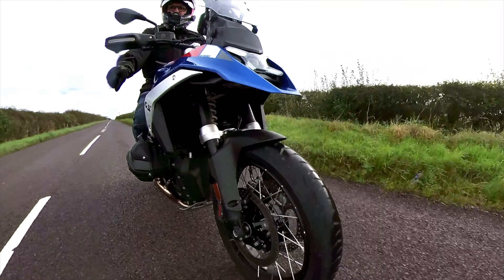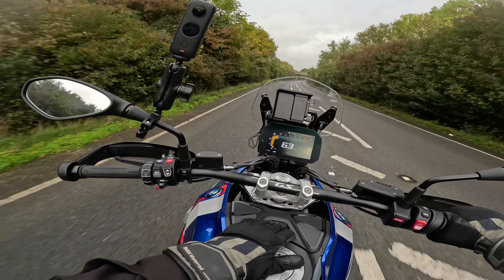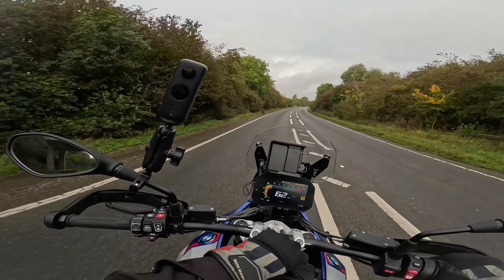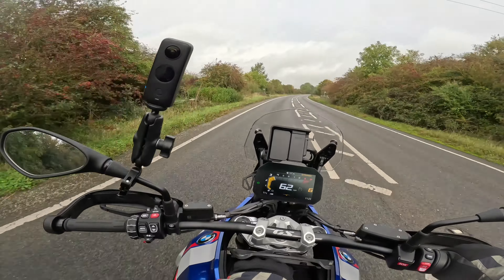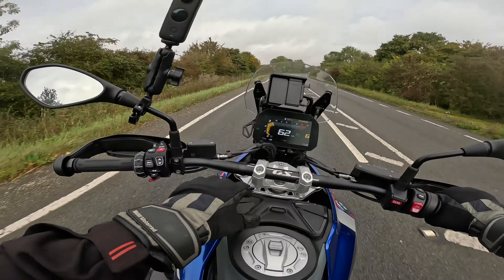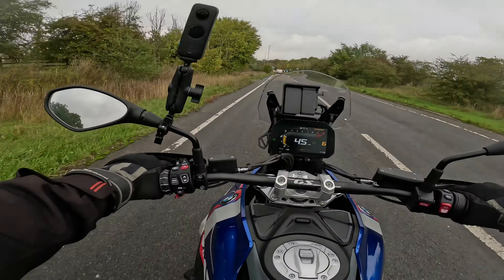I haven't mentioned this yet: as I'm riding along, there's a little compartment here which on the normal GS1250 you haven't got — you have it on the Adventure, but not on the normal one. My iPhone 14 Pro Max fits in there, just. It's not massive, but for touring it's nice to have somewhere for some change, spare batteries, and bits and pieces. The quickshifter is definitely nice — even though I've mentioned that a million times.